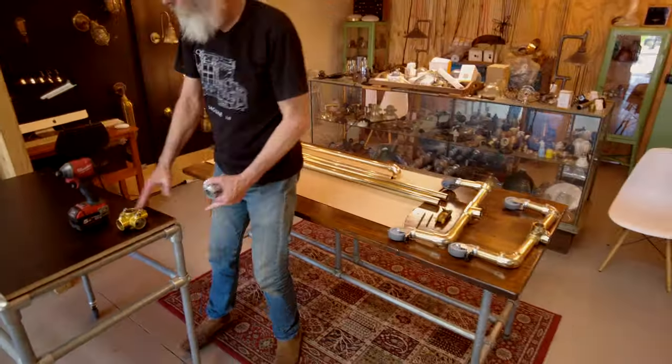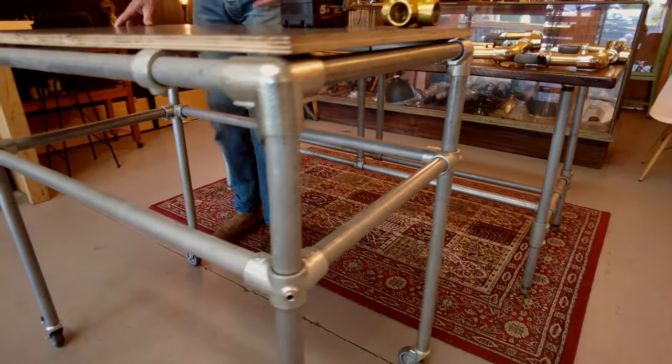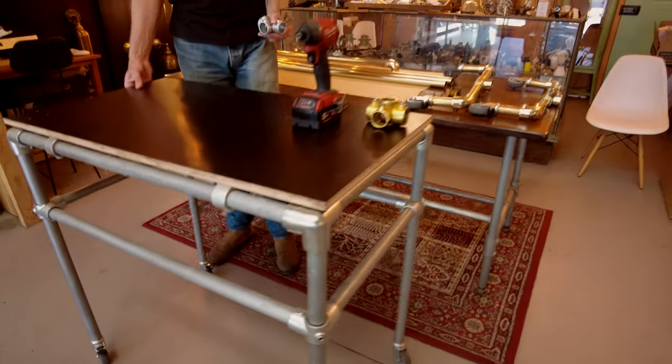We've also made things like this trolley. We use it just for the studio so we can move things around inside the photographic studio. But this gave us an idea — what we could do is make a dress rack.